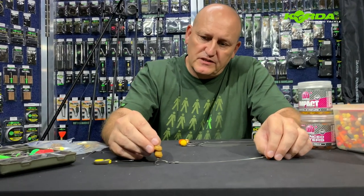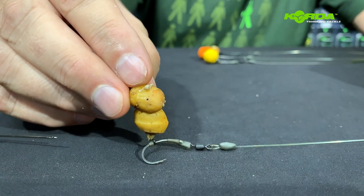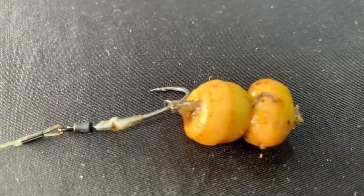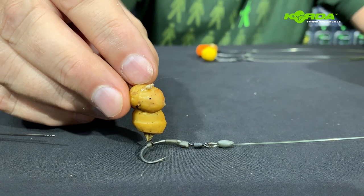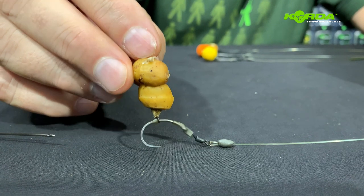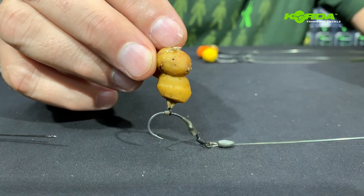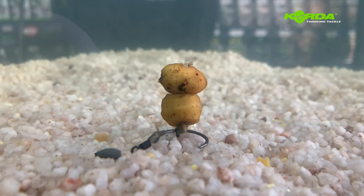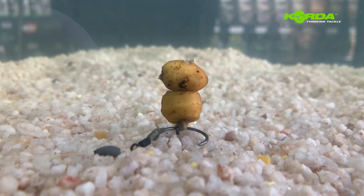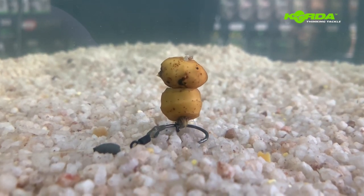The next presentation is an all-round winner — two tiger nuts drilled out in the center with a piece of cork inside. It gives you roughly a presentation looking like this. When the fish picks up the bait, the hook point hangs over and it attacks the bottom lip. A really effective fish catching machine — a stunning presentation with two tiger nuts and a piece of cork, and it sits just right.